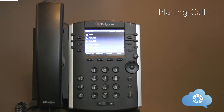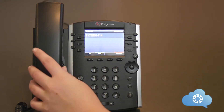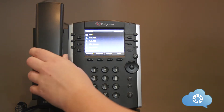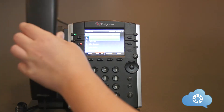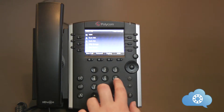There are three easy ways of placing a call on the phone. Calls can be placed to an internal extension number or external phone number. When dialing externally, you can use 10 digits or 1 plus 10 digits. To place a call using the handset, simply dial the number and pick up the handset, or you can pick up the handset and dial the phone number. To place a call using the speakerphone, dial the number and hit send or the speakerphone button.